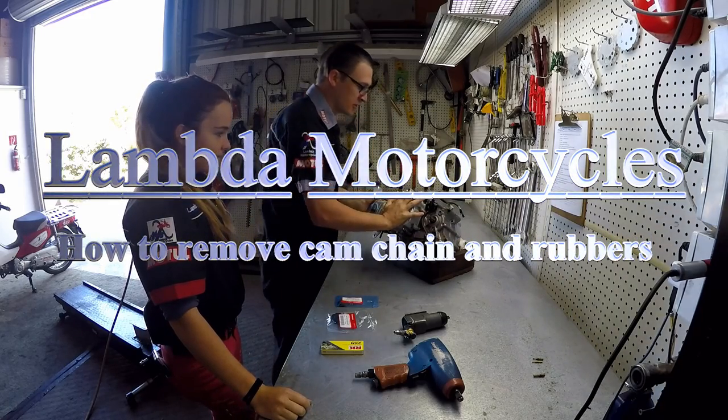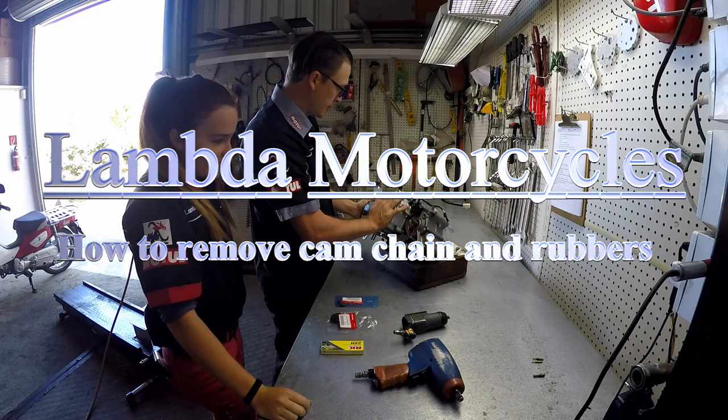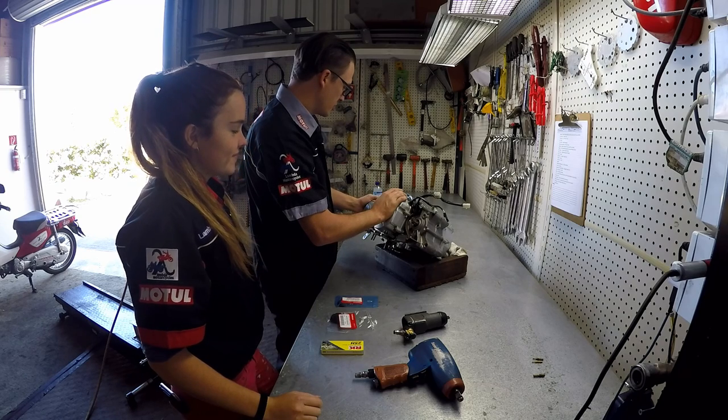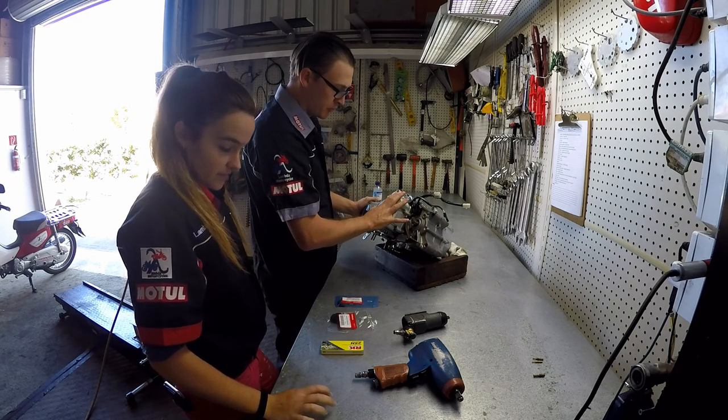Hi guys, today we're at Aina Motorcycles. We've got an NBC 110 motor here that we've pulled out of a wreck and it's going to go into Rhianne's rolling frame, which is not a wreck, so it'll be a complete bike.